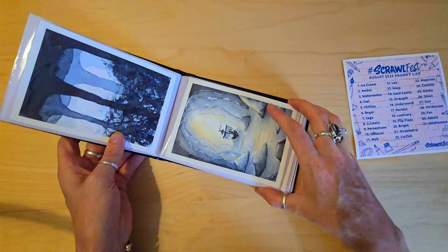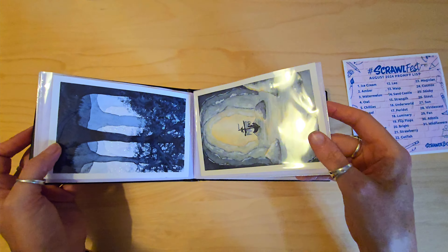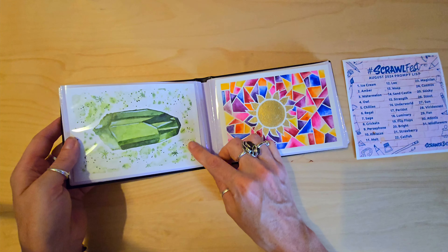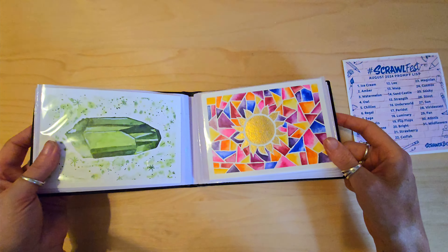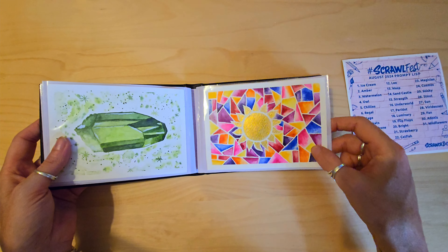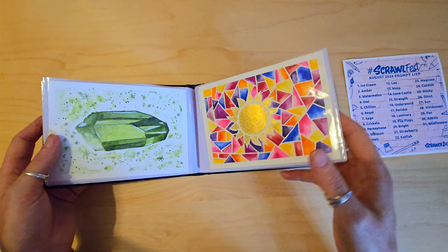This one was underworld, which I was quite pleased with — I think I've got the lighting quite nice on it. This one was peridot. This one was sun — got a nice gold metallic stained glass window effect thing going on. It's probably one of my favourites.